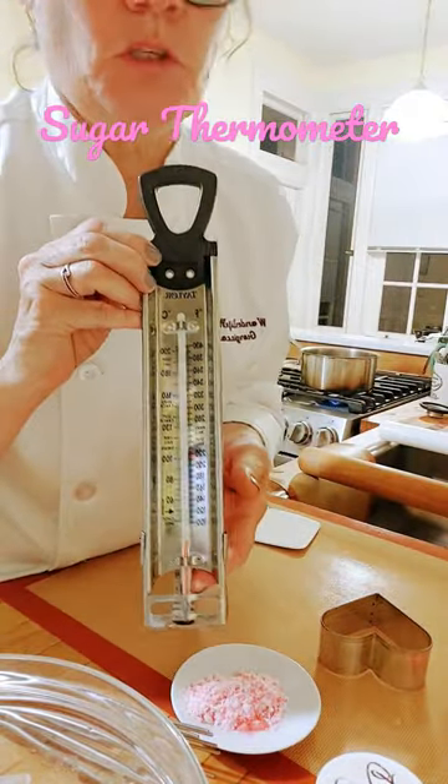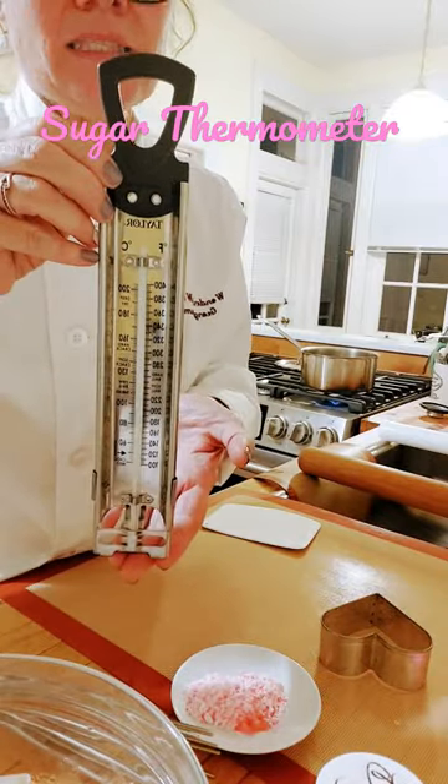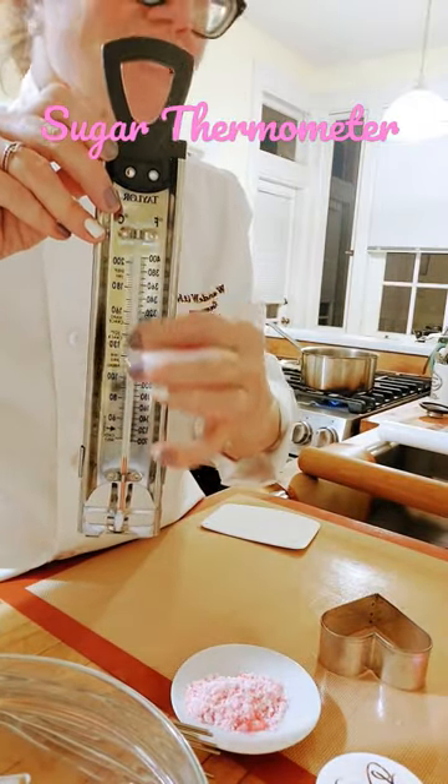This is a sugar thermometer. It has a flat bottom so that when you're testing sugar, it will sit on the base of the pan. All of the different stages are listed.